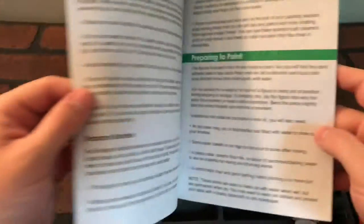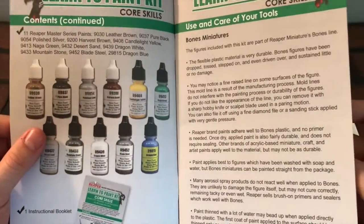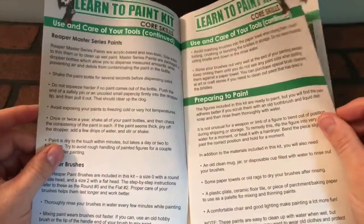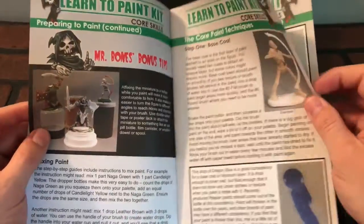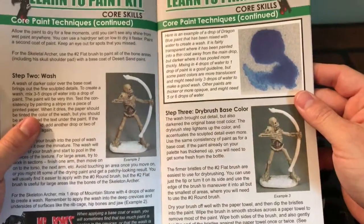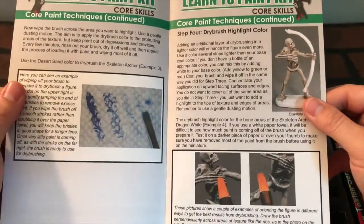Let's go back to the construction manual now that we've seen everything inside. It looks like it covers the contents, preparing to paint, getting them ready, and mixing paint. So we got instructions on pretty much how to paint each one of these figurines, which is going to be extremely helpful for me because I've never done this. It shall be interesting.